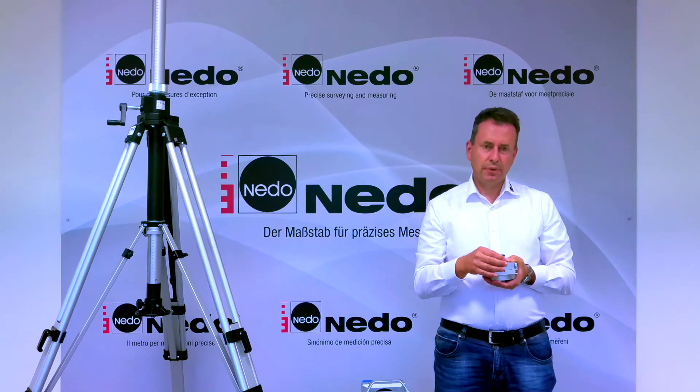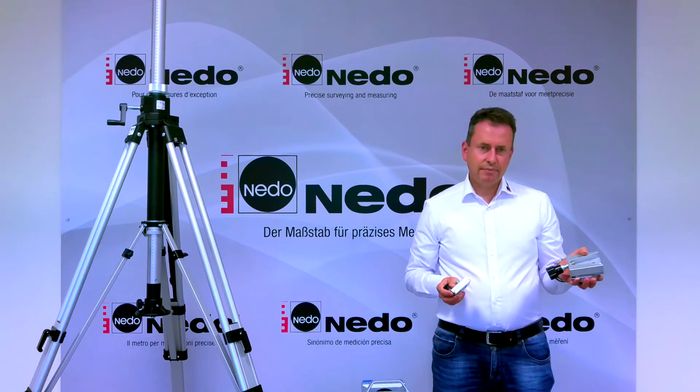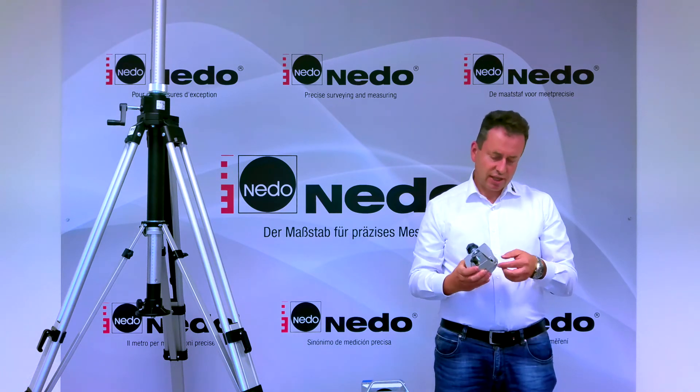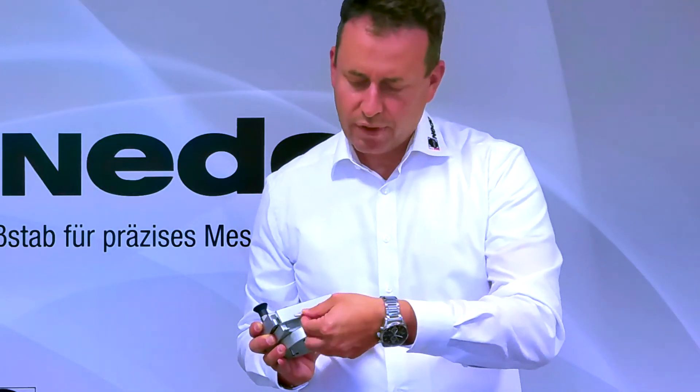The adapters consist of two components. The big one needs to be attached to the scanner, and the small one is for the tripod. All tools you may need to install the adapter, such as allen keys, are included. They are kept in position with magnets.